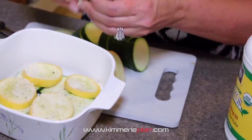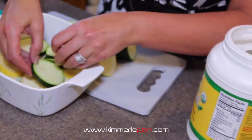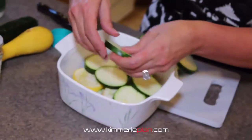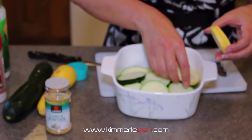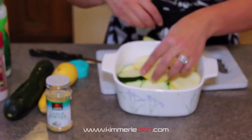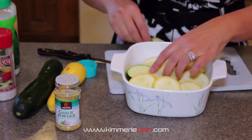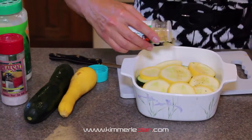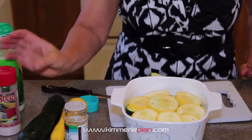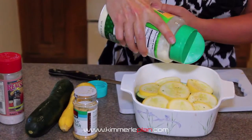Then you continue on and go ahead and do a second layer. You layer these just like this — another layer of zucchini, then another layer of the summer squash. Then a little bit more garlic powder, some more sea salt, and a little bit of Parmesan cheese.